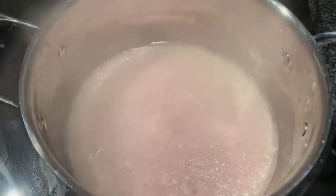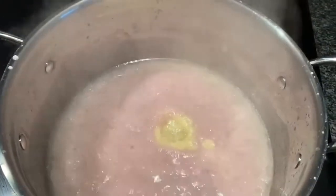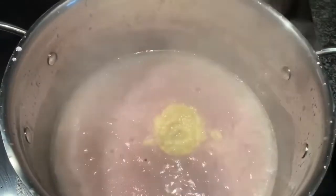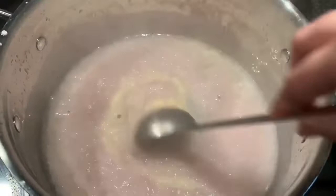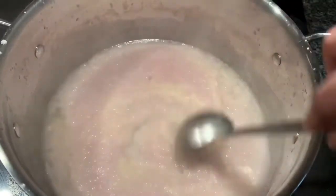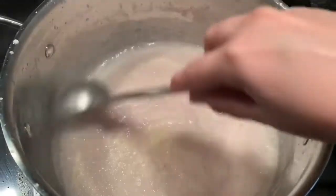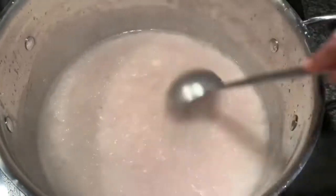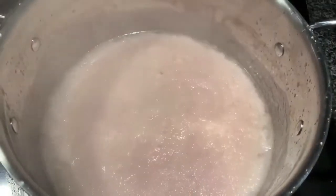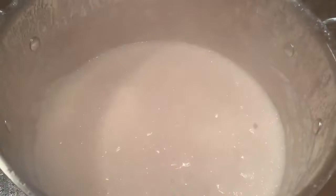Now I'm going to add ginger garlic paste — almost two tablespoons. This is very important in chole; the ginger and garlic give a really nice flavor. Ginger and garlic are also really good for digestion, because chickpeas are a little bit heavy to digest — so there's a benefit there too. Let's put the lid on.